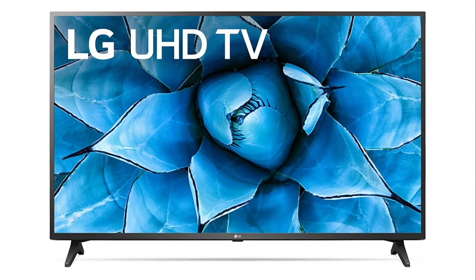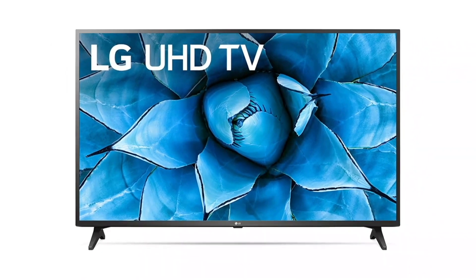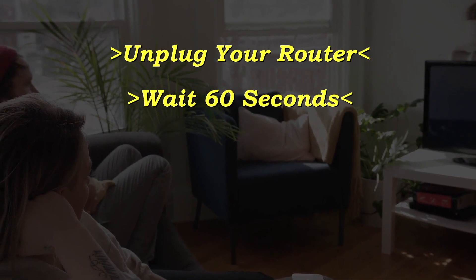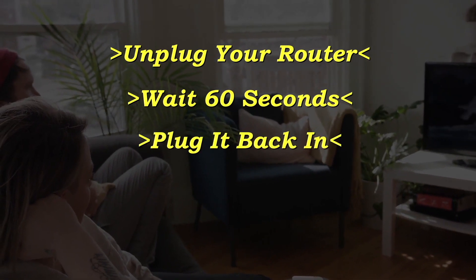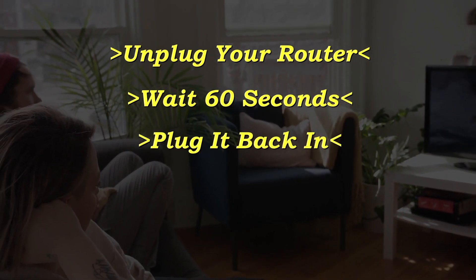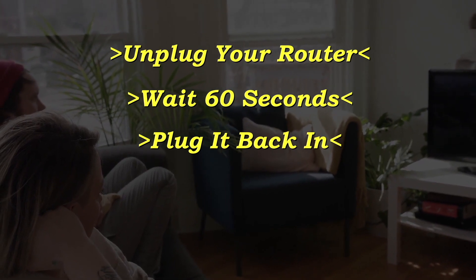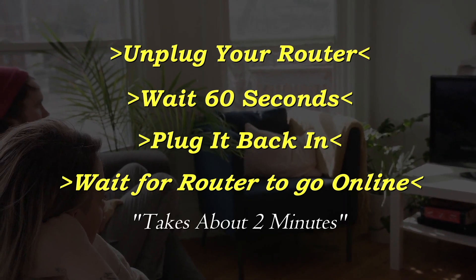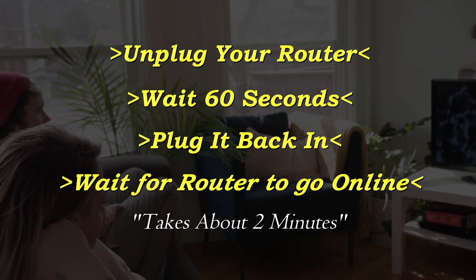If this solves your problem, then great. If not, let's go on to the next method. Unplug your router, wait 60 seconds, then plug it back in. Now before you test your TV to see if your Wi-Fi is working again, make sure that your router goes back online. Usually it takes about two minutes or so for it to connect and get internet again.